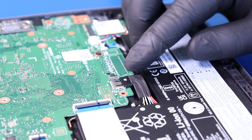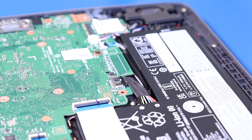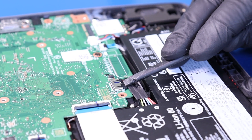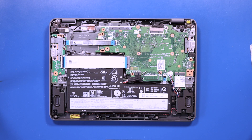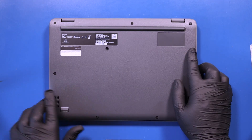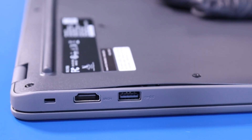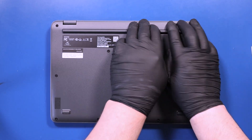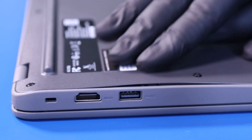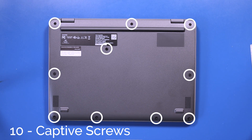Plug the battery back into the motherboard. Replace the bottom cover and push down to snap it back into place. Tighten the 10 captive screws in the bottom cover.